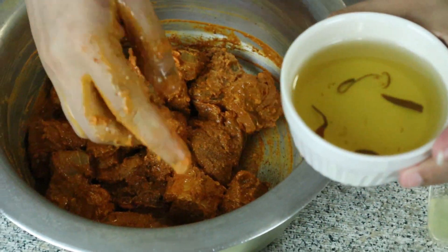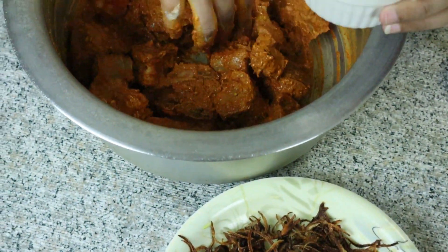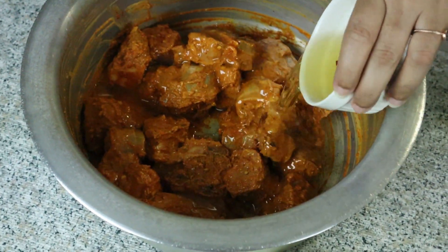I have fried onion, which I have taken with its oil. I will add one cup of this fried onion into the marinade.